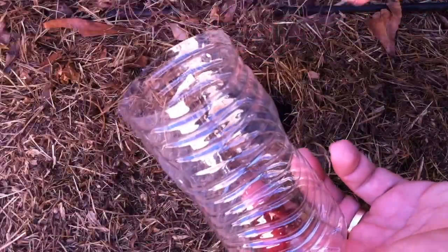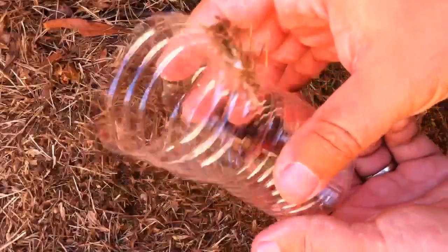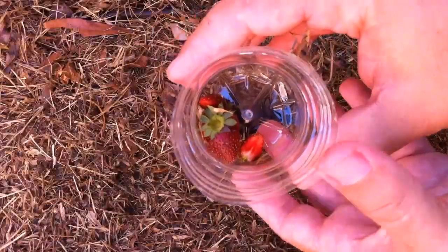You basically just take a little water bottle, cut the top off, and then you want to make sure that you put some rotting vegetation in it.